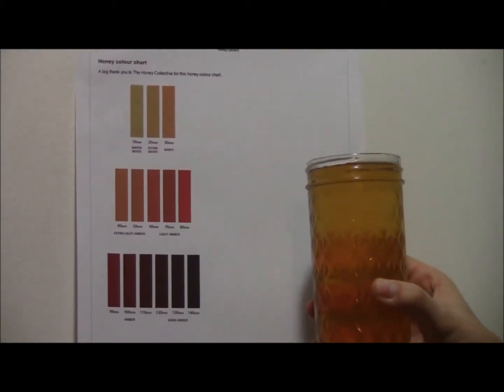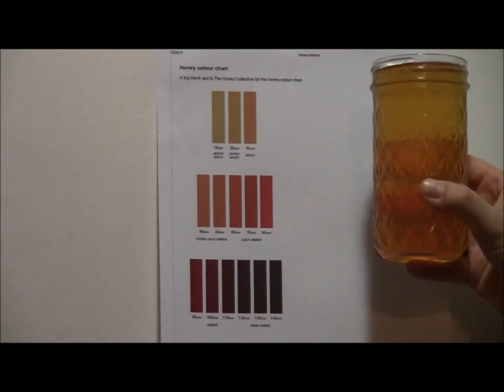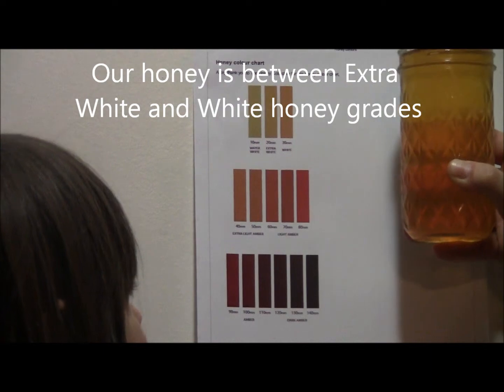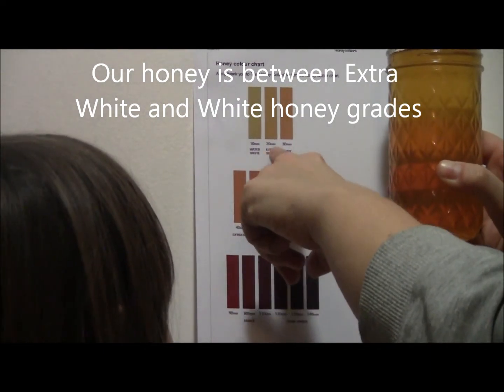I have the honey color chart right up here and as you can see our honey is in between extra white and white honey.